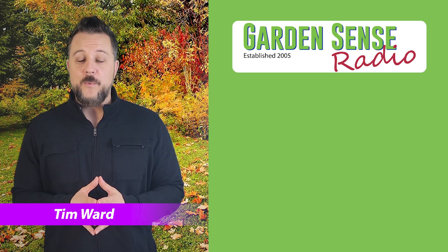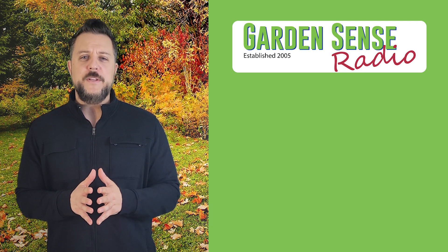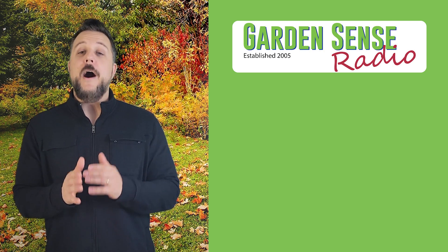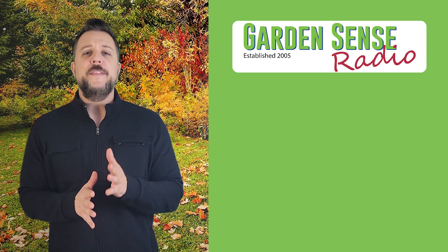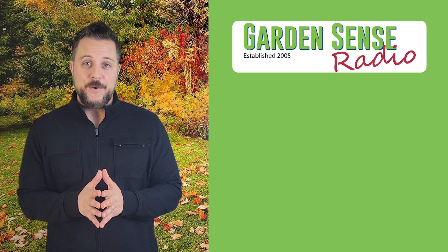Hey everybody, I'm Tim Ward and welcome to Garden Sense Radio. We have a couple of emails that I want to get to today, but before we do, I want to let you guys know that this is actually going to be our last video podcast for this season — the last one for the 2022 season. So with that in mind, why don't we jump right into these questions.